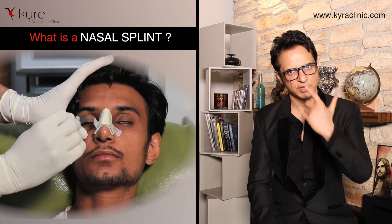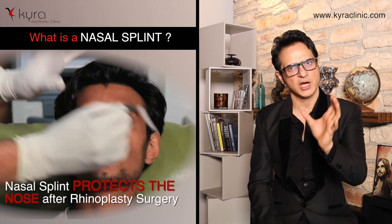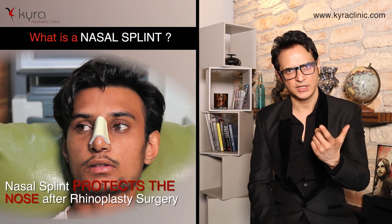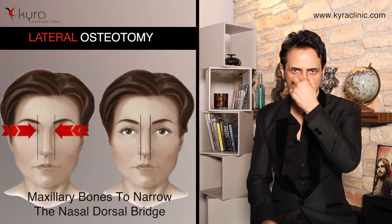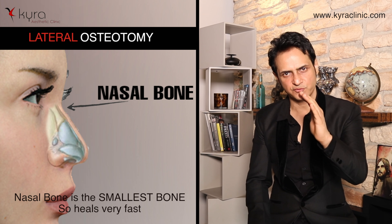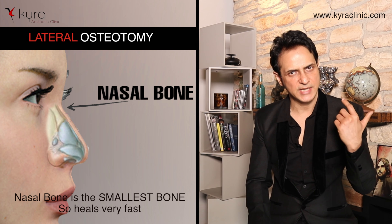What is a nasal splint? A nasal splint is used to cover and protect the nose after rhinoplasty surgery. It is used only in surgeries where we do osteotomies. Osteotomy involves lateral osteotomies of the nasal bone to bring the nasal bones together. The nasal bone is one of the smallest bones in our body and it heals in just 10 days.